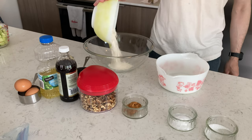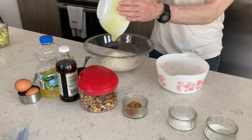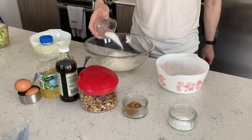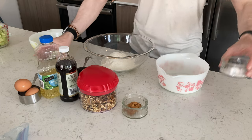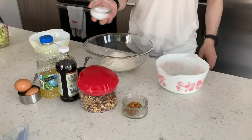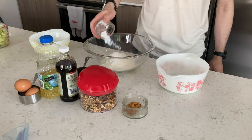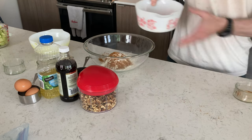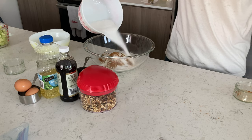Two cups all-purpose flour. We're going to add the flour and dry ingredients together: one tablespoon of salt, baking soda in the salt — two tablespoons of baking soda — cinnamon, a tablespoon of cinnamon, and a cup of sugar.